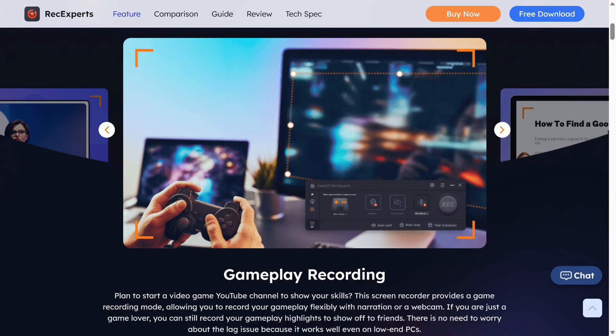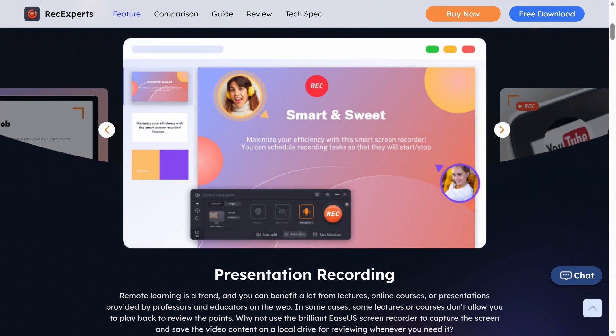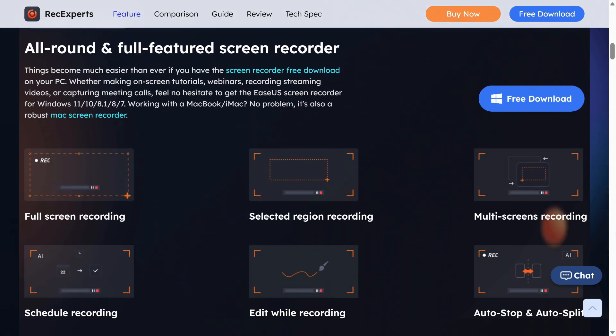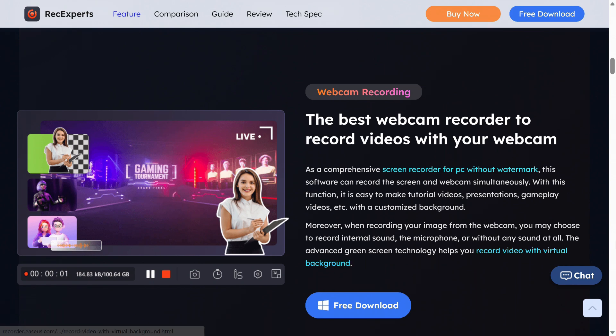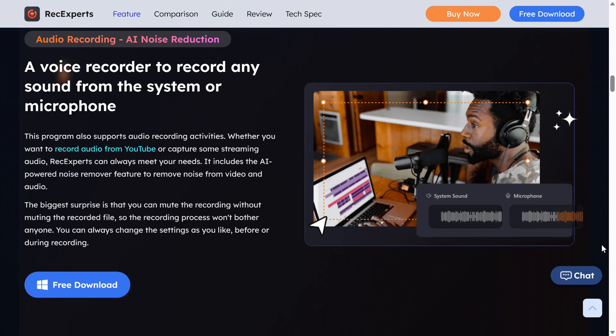More right after this message. The ESUS RecExpert Screen Recorder is an all-in-one solution for recording everything on your screen, whether it's online meetings, gameplay, tutorials, and more. RecExpert supports 4K and 60fps in various video formats, and there are plenty of additional features, including a simple video editor to clean up your recording. Give it a test run with a link in the video description.